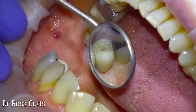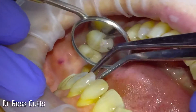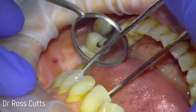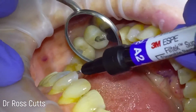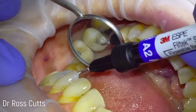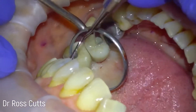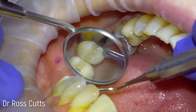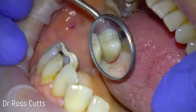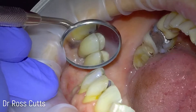We then do the final tightening to 35 Newtons. We give the crown a little clean, pop a cotton wool roll pledget into the access cavity, and then fill that up with a little bit of white filler material to disguise the hole — similar to the tooth behind, as you can see — and shape it nicely.